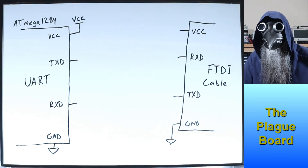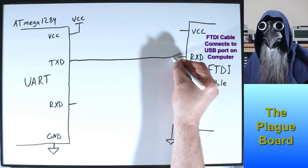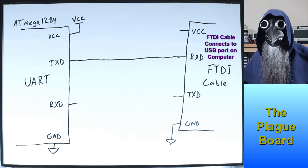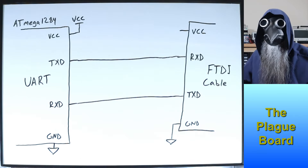This is what I did. I connected the UART transmit pin of the Mega1284 to the receive pin on the FTDI cable, and connected the transmit pin from the FTDI cable to the receive pin on the Mega1284.